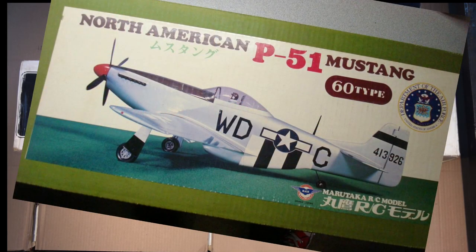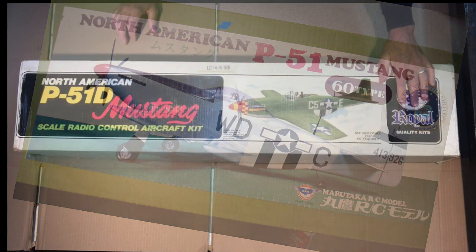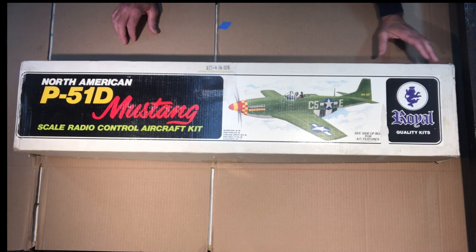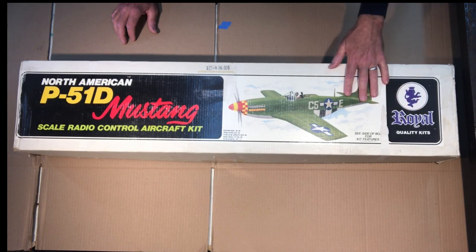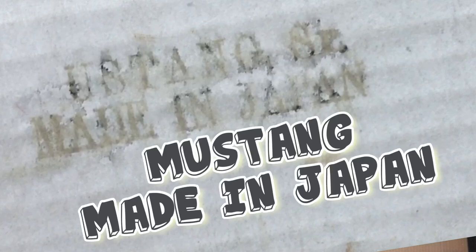Royal has a relationship with another company called Murataka, out of Japan, who were the original designers and put together a lot of the kits. Royal, based in Denver Colorado, had a licensing agreement or relationship with Murataka to redistribute or repackage their kits under their own brand name. If you look on the side of the box it's faint, but it says 'Made in Japan.'